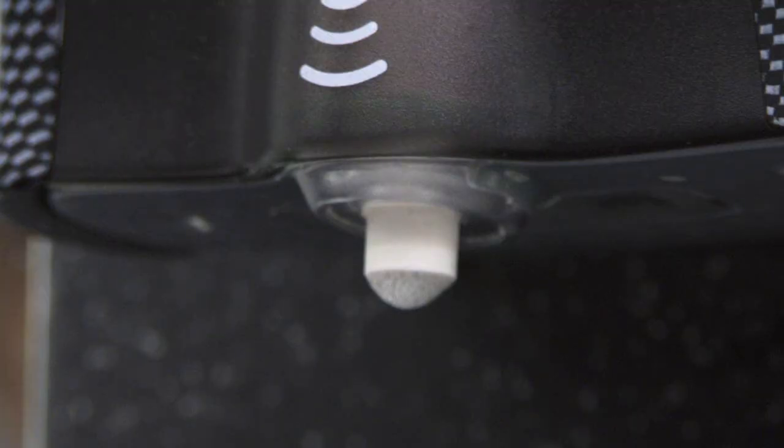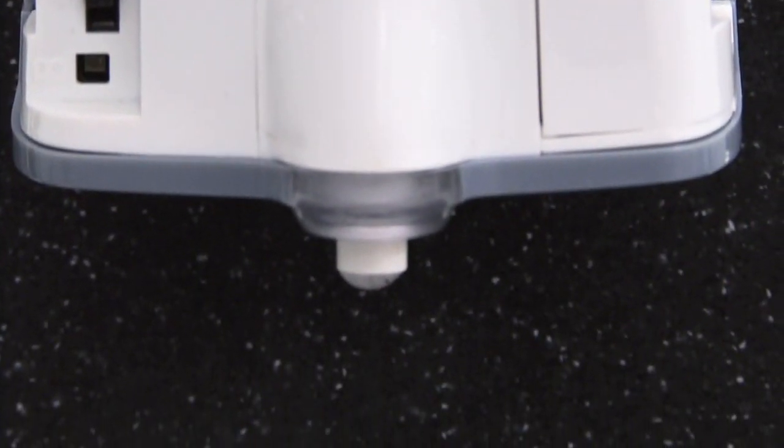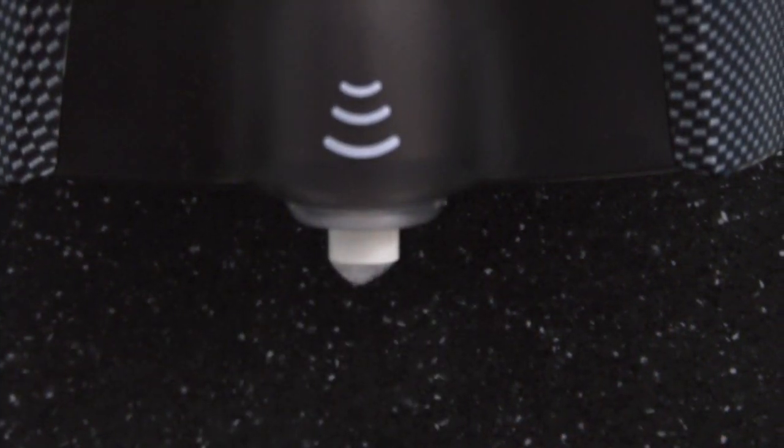If the light ring blinks green-red, this means that the batteries or foam soap are running low. If the refill is empty, a reserve tank ensures that foam soap continues to be dispensed until a new vacuum bag is inserted. The Xibu Sense Foam is practically never empty.